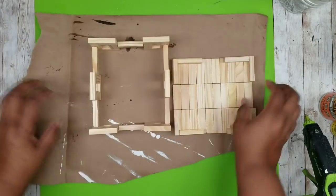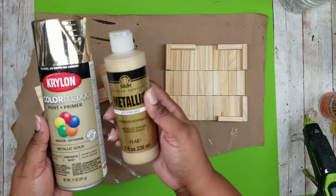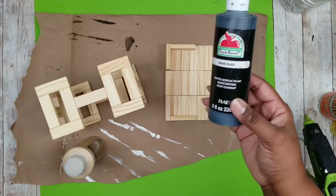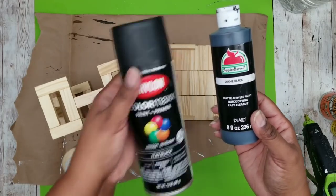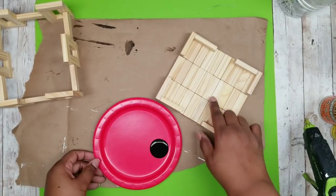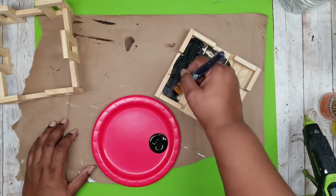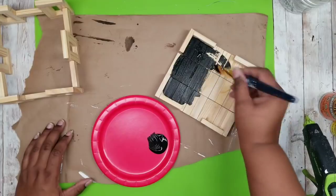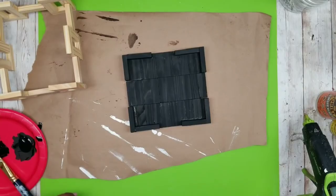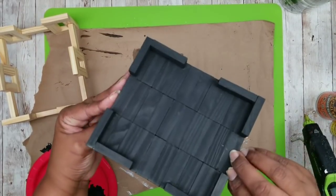Now that all our pieces are done we can paint them. For the top part of the tray I'm using metallic gold acrylic paint, and the bottom of the tray will be black acrylic paint. I'm going to start by painting the underside of the tray black. This is completely optional but I like all sides of my projects to be completed — it looks more professional. I'll apply one coat all over the bottom, then flip it over and add it to the top.